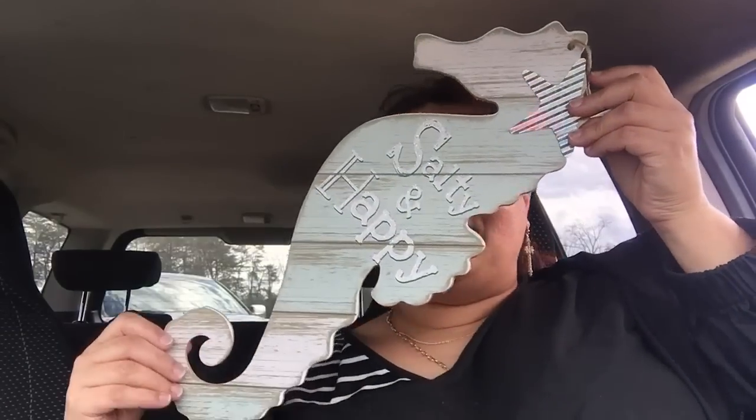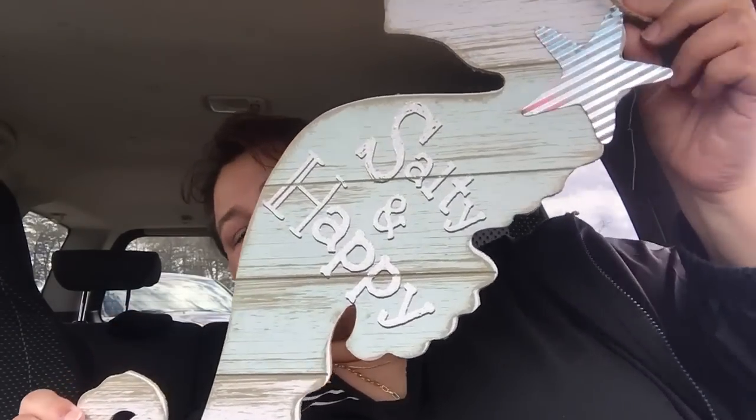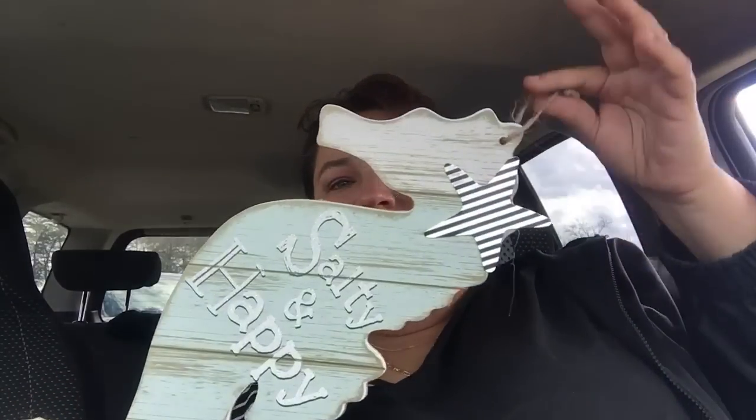And then I have this one. It's called 'Salty and Happy' — it was hard to get out of the bag. It's a seahorse and it even has a metal piece. Isn't that gorgeous? It does have a little holder there if you need it. Some people will just put it up, or some people might add it to a wreath, and that was my thought on it.